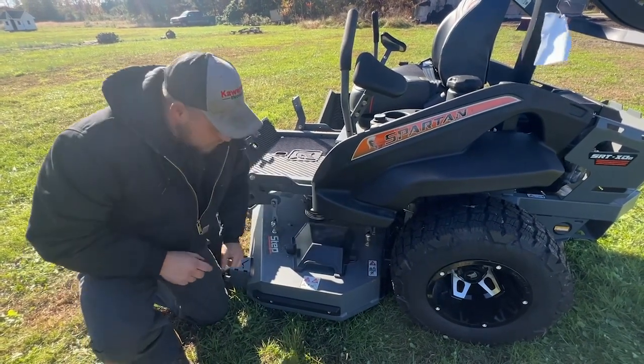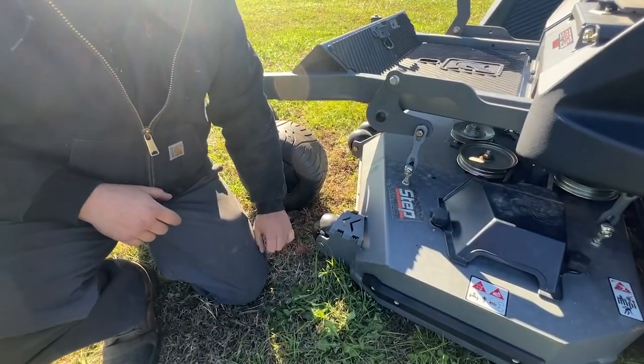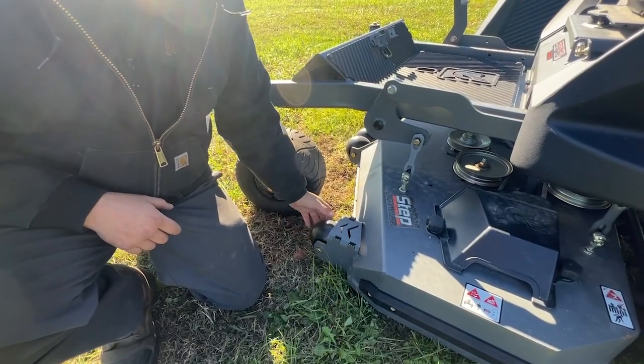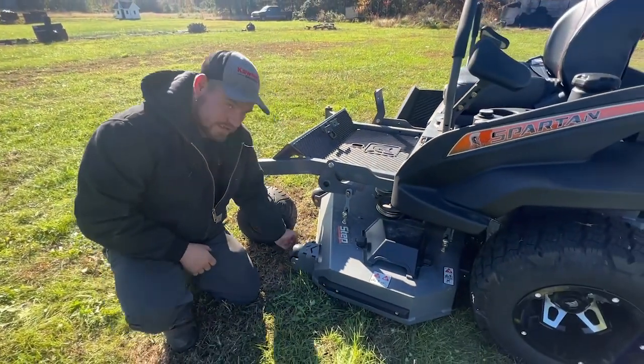Also on this mower deck, all of the casters on the front end have a grease fitting in them. Give them a couple squirts to verify they are free and spinning, as this keeps the mower deck edge from digging into the ground.